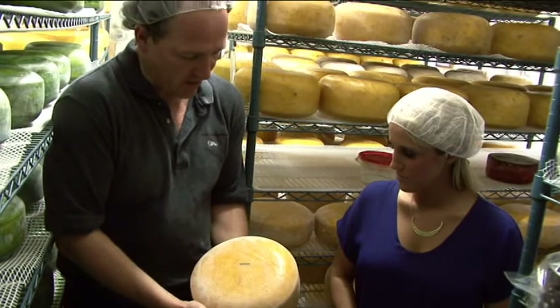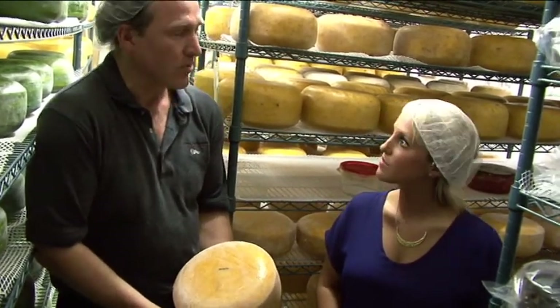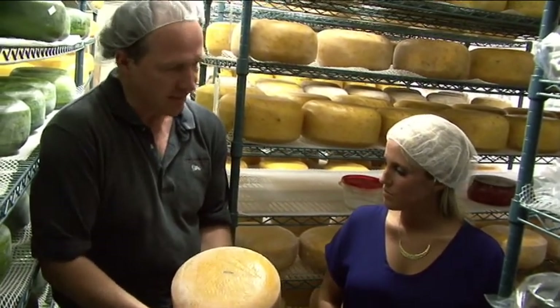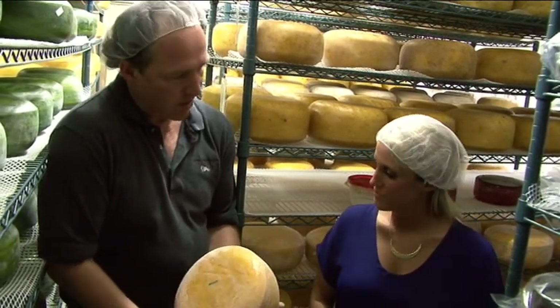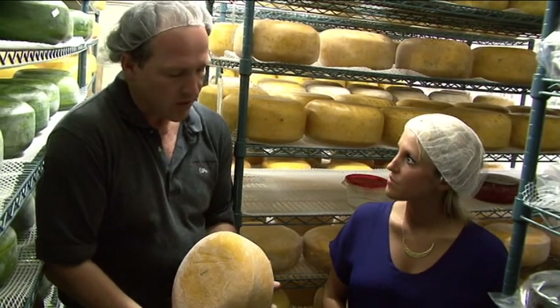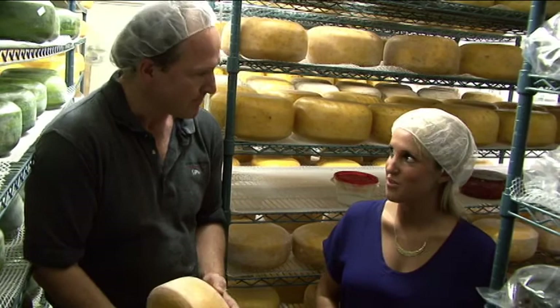Here we have the finished product — this is our mustard cheese which we made. It goes into this room, which is a completely climate-controlled room with the right humidity, the right temperatures, air speed, and everything — almost like a cave. Because it's a raw milk cheese, we're going to keep it here for at least 60 days, but usually we age it up to three months. Then it goes out to market like Piazza, and it's ready to eat.